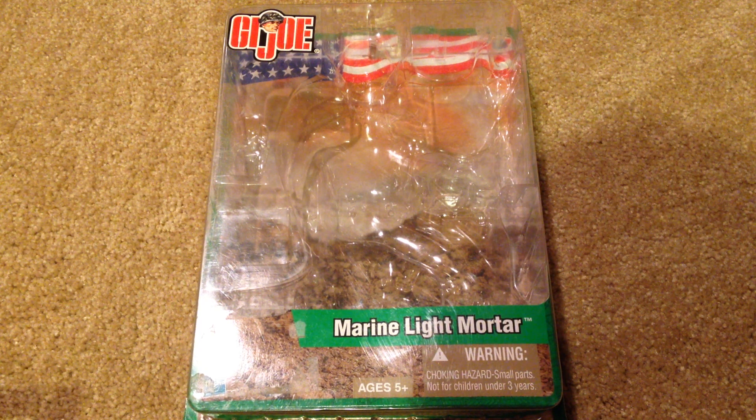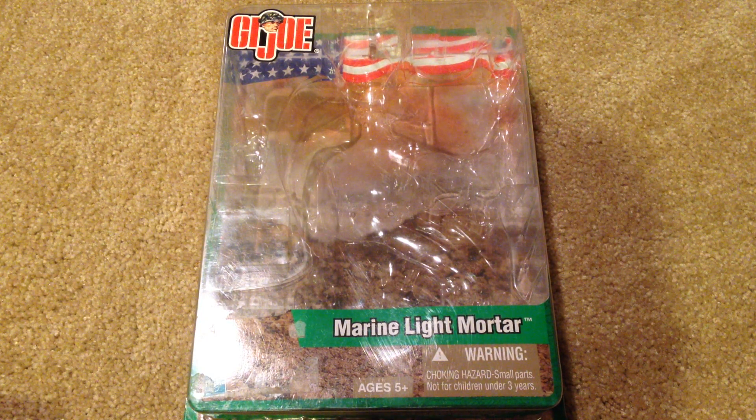Hey everyone, welcome back to another review. It's been a little while since I have picked up a G.I. Joe figure. So for all of you G.I. Joe fans out there, well here you go. I'm going to be reviewing the Marine Light Mortar figure.